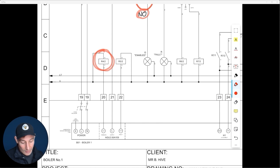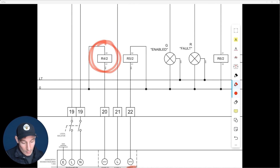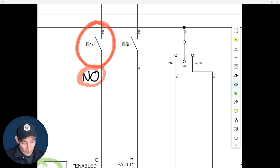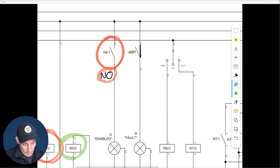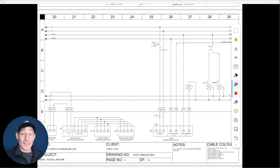Now let's look at relay five, imagining it has been energized. The boiler has gone into fault, which means relay five does energize, R5 closes, and allows power to go down and light up the fault indicator. That was still wired in the normally open configuration, just as R4/1 was — that's normally open.